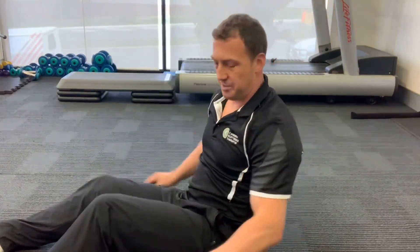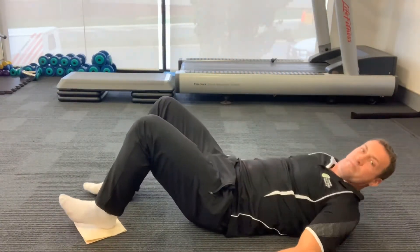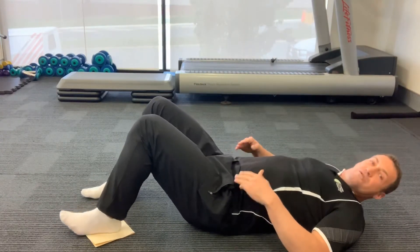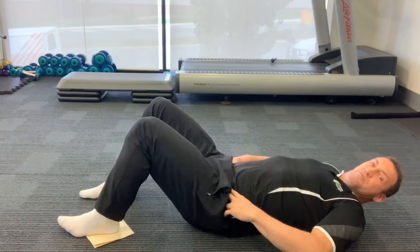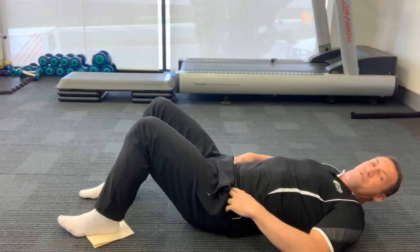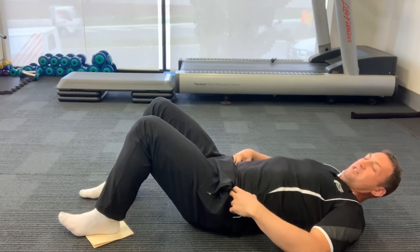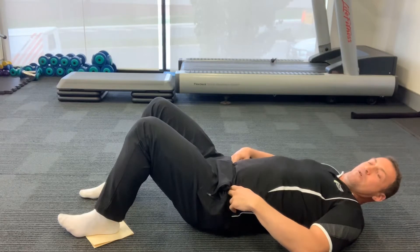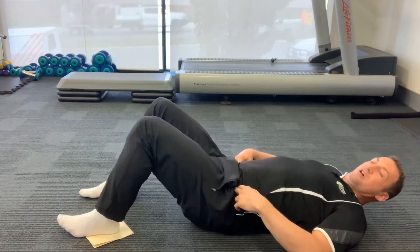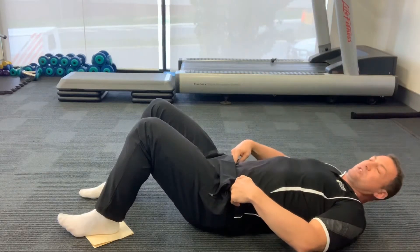You'll need socks on and something slippery — I've got a piece of cardboard here. Feel onto your pelvis for the knobby bits, the bony points. Your therapist will show you how to find them — they're the monitoring points. What we don't want is the pelvis tilting at all. You don't want these points to go up or go down. They stay still.